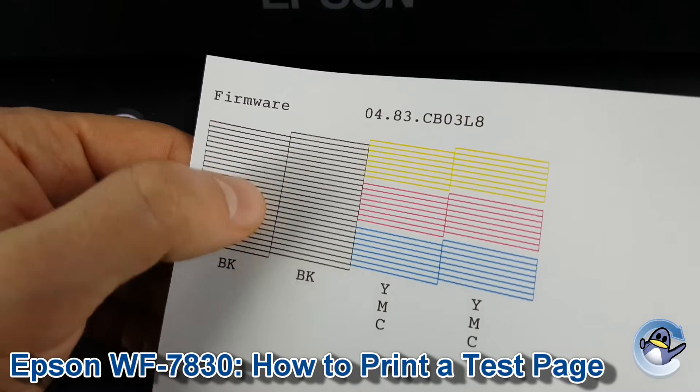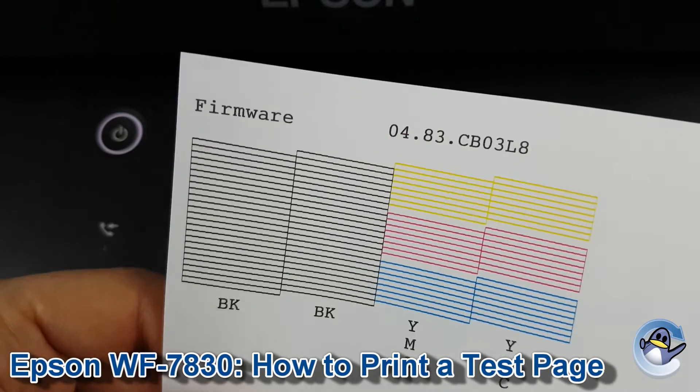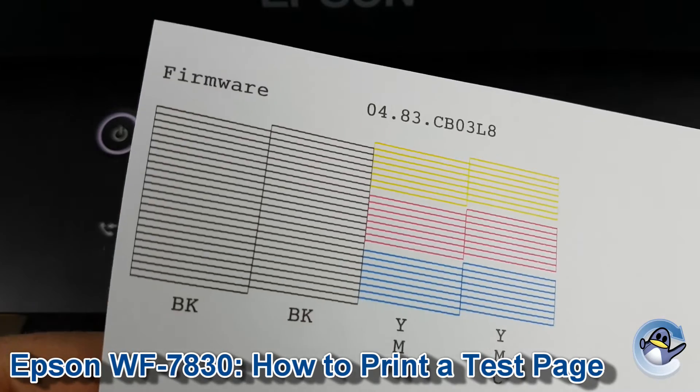If you notice any kind of small breaks in any of these diagonal lines, that indicates a small portion of the print head being blocked.